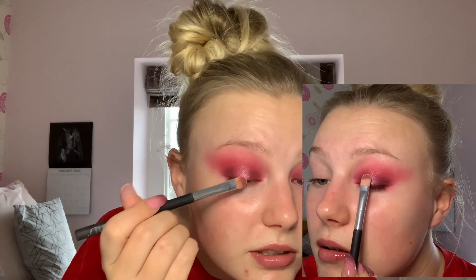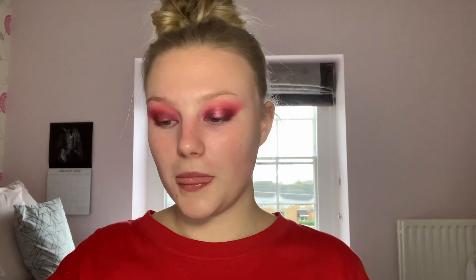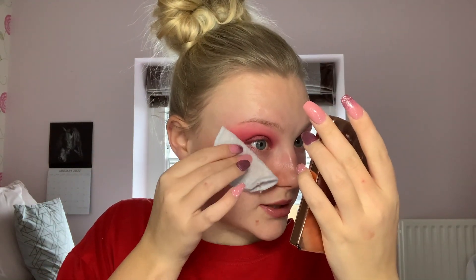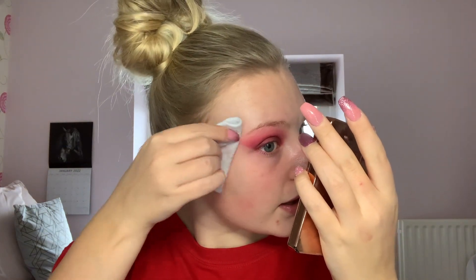I'm tapping that in the very center just to give it a little bit of light. Then I take a cotton pad with a little bit of micellar water to clean up under the eye, because I don't want these red shades to mix with my concealer when I do my base makeup. Then I take the flat edge to clean up the side and make it sharp.